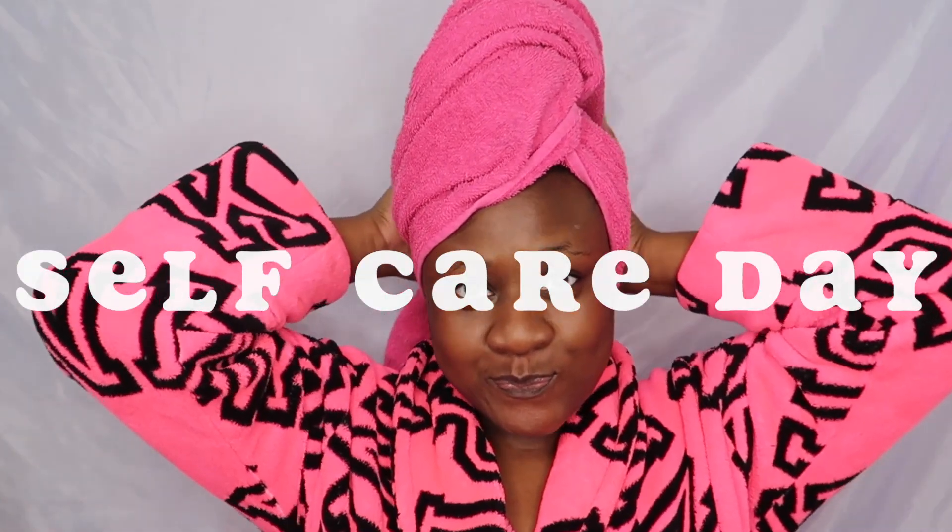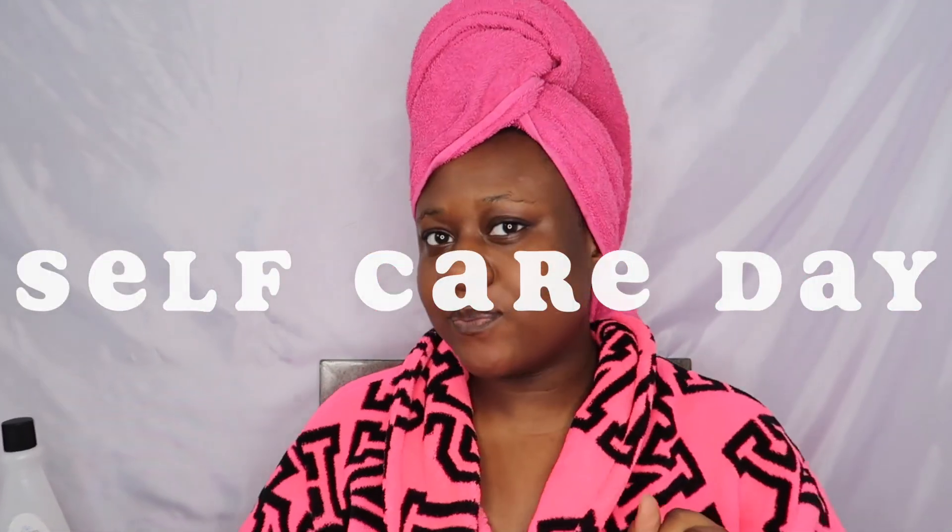Hey cuties watching this video, my name is Lala and welcome to my channel. Today I'm doing a self-care day because school just started and it's already beating my behind, so I need this right now.